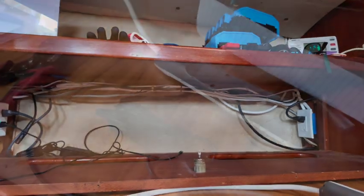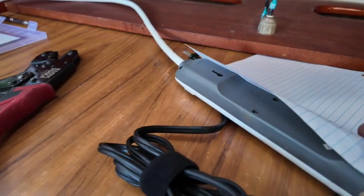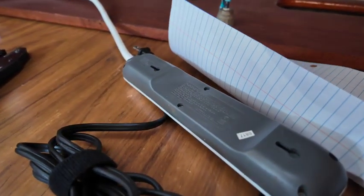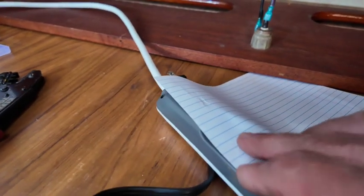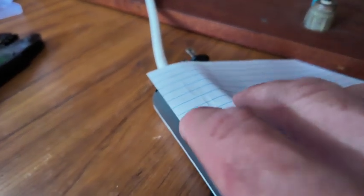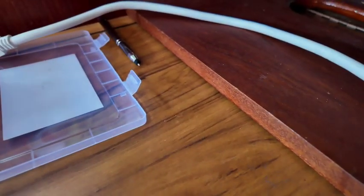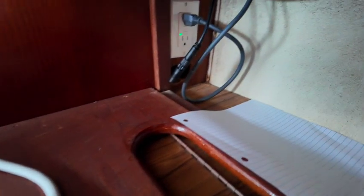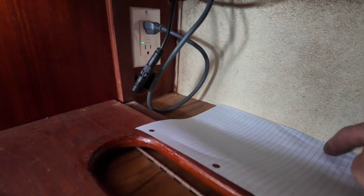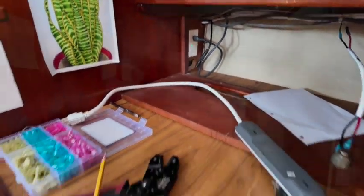I want to secure this down to the back here. If anyone has ever had trouble trying to mark out screw holes, the trick I learned: put a piece of paper over the holes, then use your finger and press down. I was able to just use my finger and now I have an outline of the holes. I can put that up against the wall, drill through the holes right there, put the screws down, rip the paper away, and this will slide on perfectly.